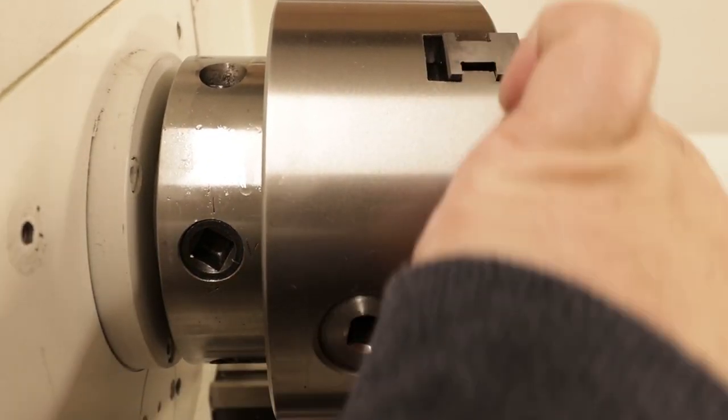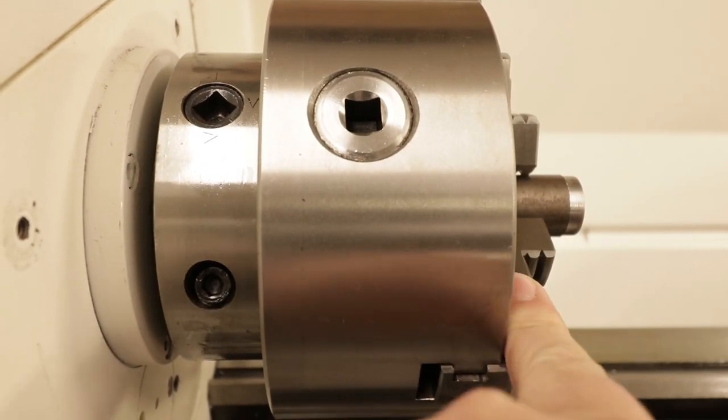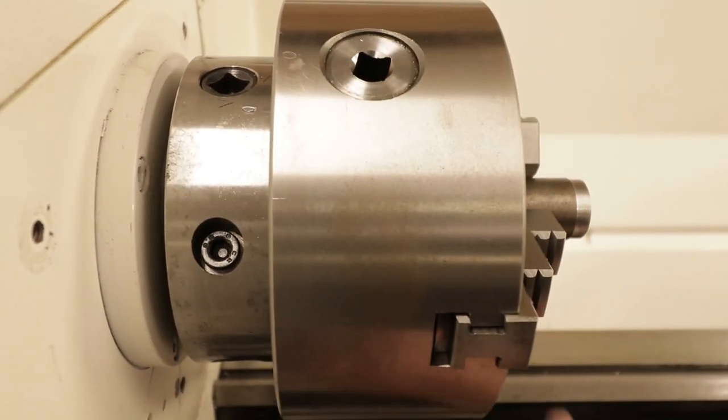Once I had the chuck off, I measured the runout from inside the spindle nose and it was about five microns. Then I took a reading from the outside flange of the spindle nose and it was about seven microns. So I'm pretty happy with the runout. I love it — I'm really looking forward to using this machine and producing videos for you guys with it.